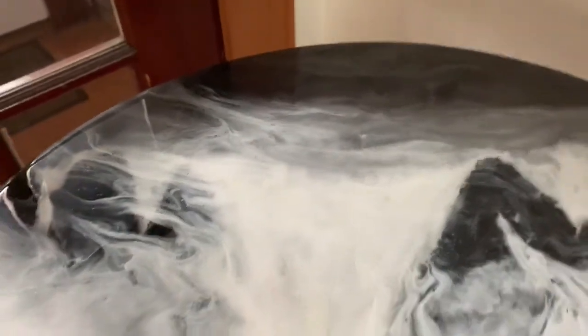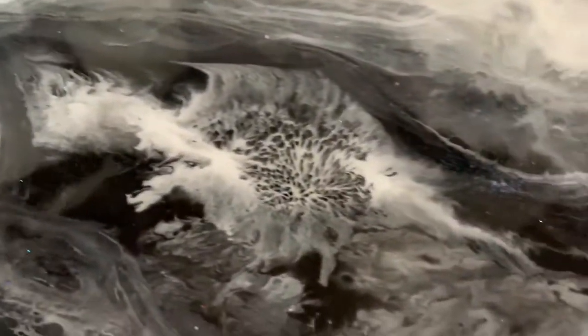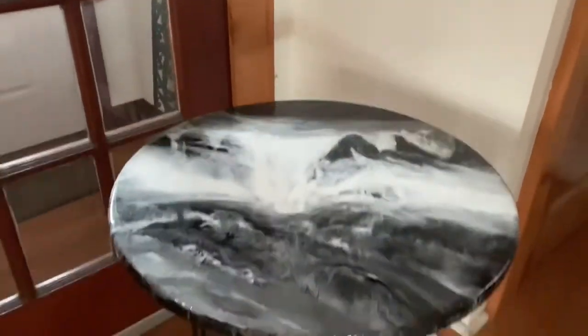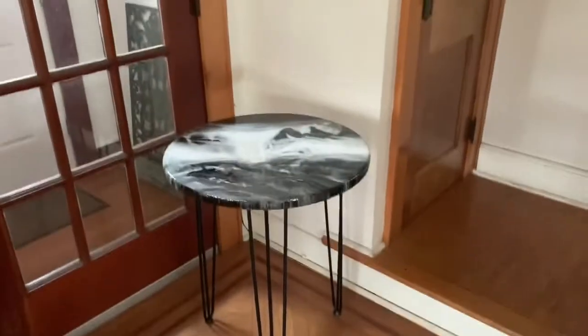I didn't want a whole lot of cells taking over it, so that's why I put very little cell formation there — you see? I don't want a whole lot of cells on my painting. Beautiful table, great table. Thanks Mike, love you.